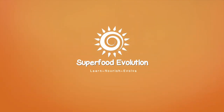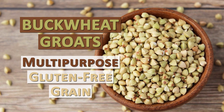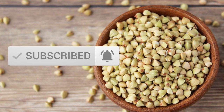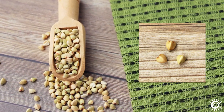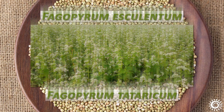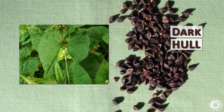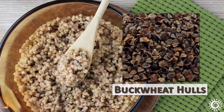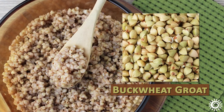Superfood Evolution presents Buckwheat Groats: a multi-purpose, gluten-free grain option. Buckwheat groats are the triangular-shaped, grain-like seeds of the buckwheat plant. The two main species are Phagopyrum esculentum and Phagopyrum tataricum. Whole seeds straight from the plant have a dark brown-black hull surrounding the inner seed. While buckwheat hulls are used for a number of different industrial purposes, when removed, the buckwheat groat is what is cooked as a type of grain.